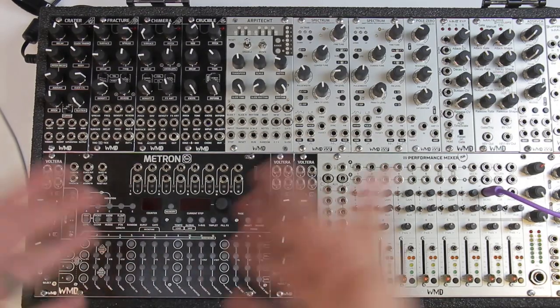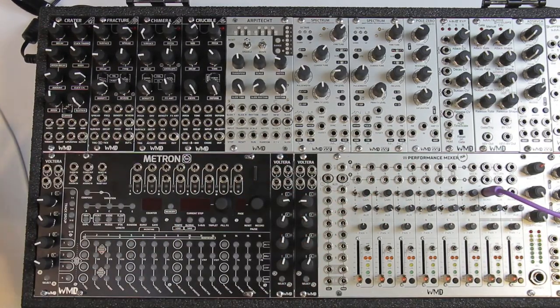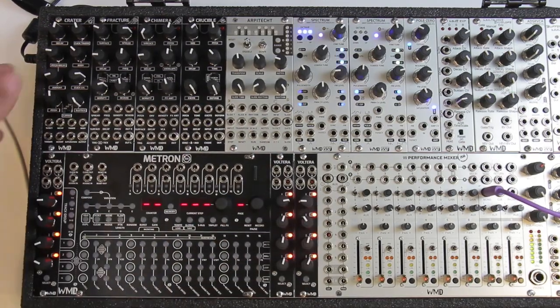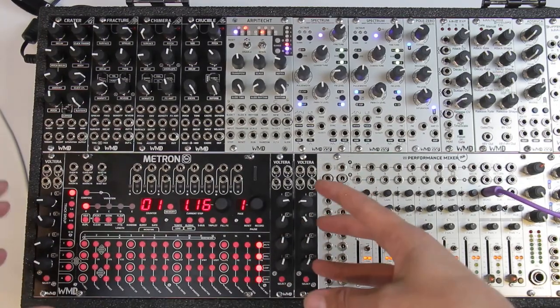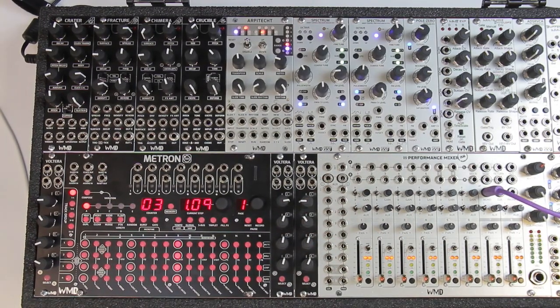Now I've got everything plugged into my case and powered up. When you turn it on, the Volterras run through a little progress thing and then snap to action. The first time you plug in your Volterras you will need to update your firmware — this is the 1.3 firmware. The Volterras will run through the cycle, it will take a little bit longer, and there will be a progress bar showing where they're at. When everything's updated and ready, you're going to see a dim light on the select button and all the other LEDs will be off.